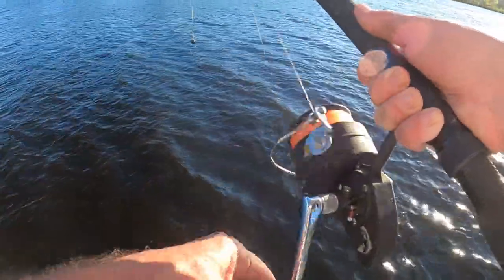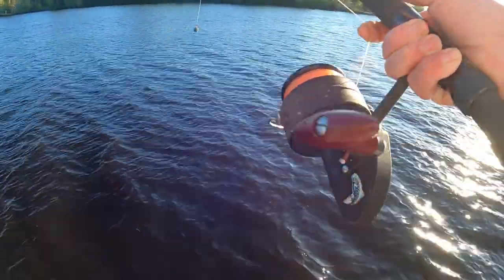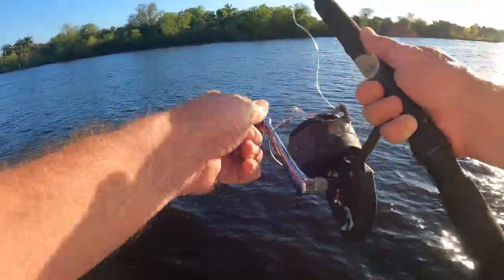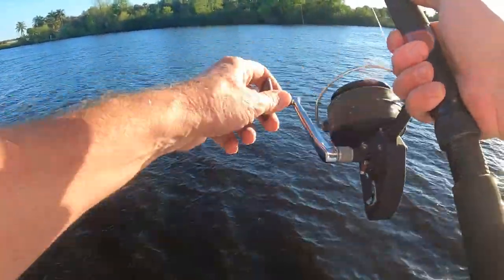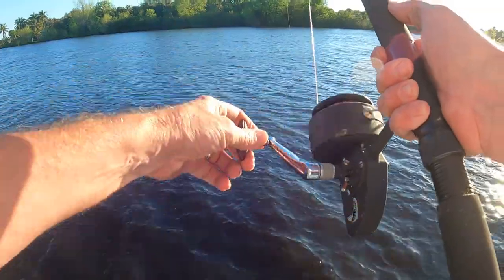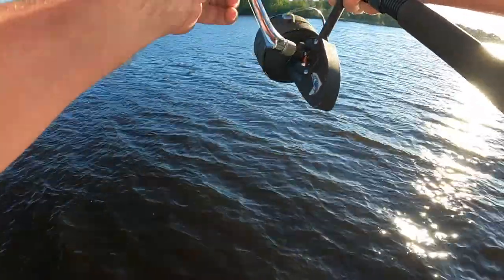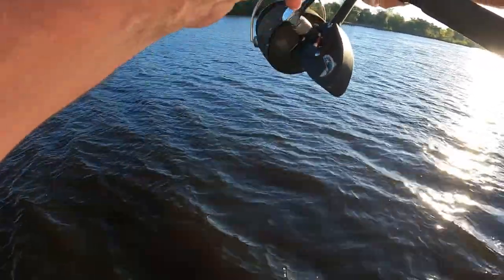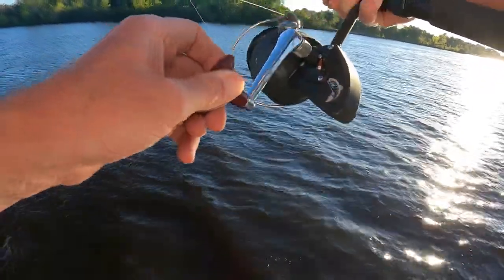Got a big chunk of lead on there so I can cast it out. It's probably about 25 pound test line — old line, I need to respool it. Notice the anti-lock lever: every time it jumps to a new tooth that little lever moves, and I think that is so cool.